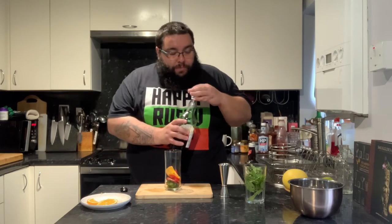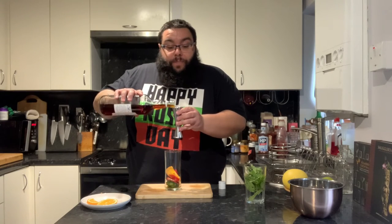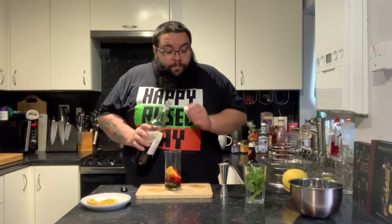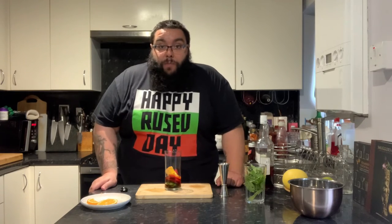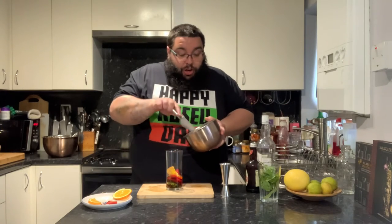Next we're going to add the Pimm's — or the not-Pimm's as it were — 60 millilitres, two ounces. It's not a strong drink anyway; Pimm's this one's a little bit weaker than regular Pimm's, but this makes the drink ideal for a long session if you don't want to get hammered. So there we go, 60 millilitres of fake Pimm's.